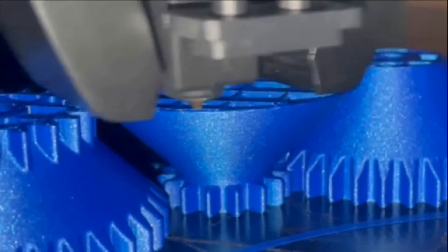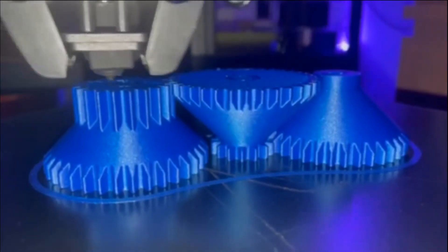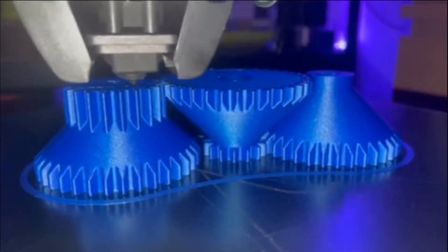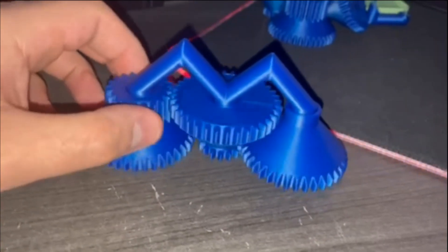To test the tolerances on this machine, we printed the 4-to-1 compound gear assembly from JBV Creative in Hi5 Metallic Blue PLA from ProtoPasta. All in all, this print looks super clean, the colors are amazing, and this print is just super fun to play with.